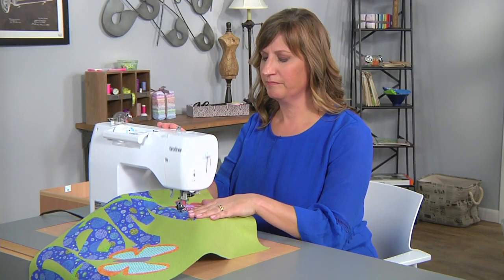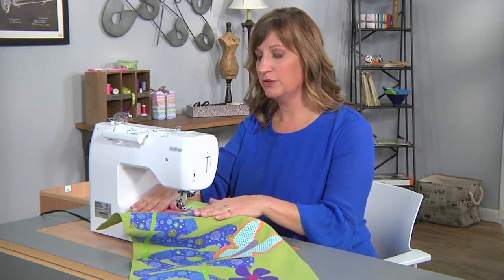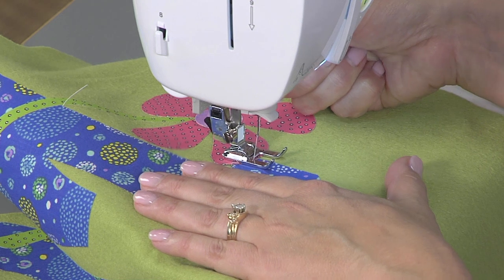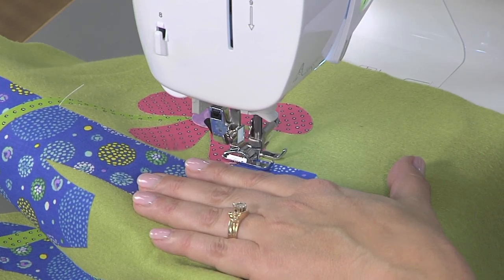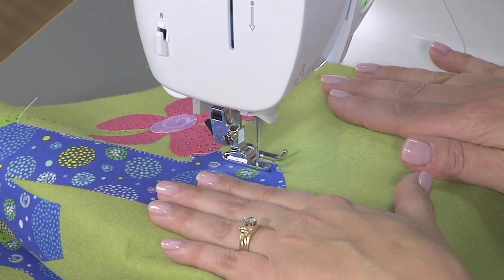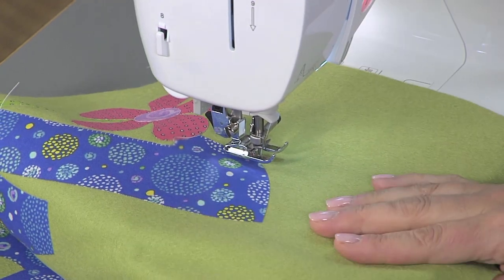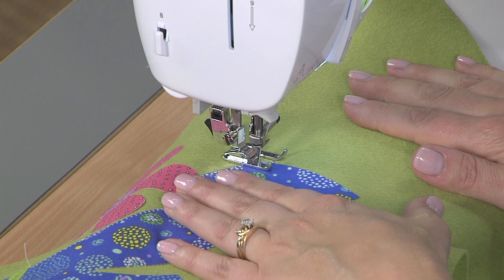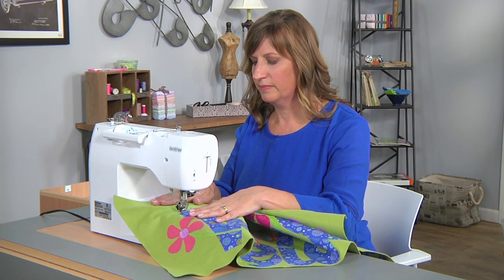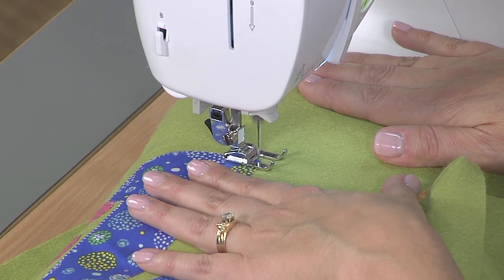Again we'll back stitch and then cut our thread. Lift your presser foot and move to the next section. I like to cut the thread between sections because it's really easy to get tangled threads on the back — use your thread snips. So let's line up for our next section, lower our needle, give a little back stitch, and then begin. When we reach the corner we're going to advance the needle so it finishes on the outside edge. Now lift your presser foot, pivot your project, and stitch.